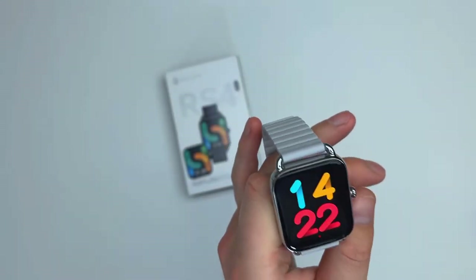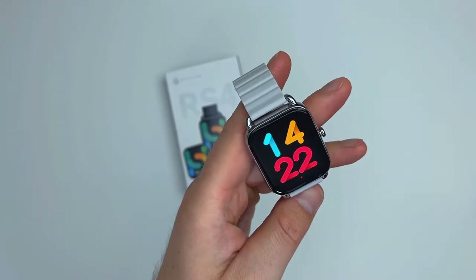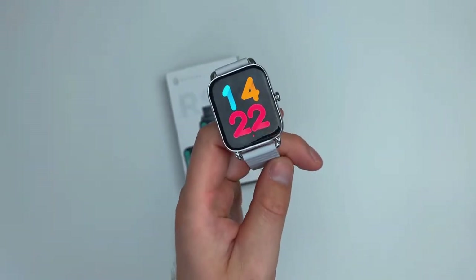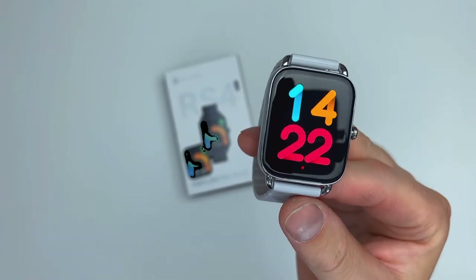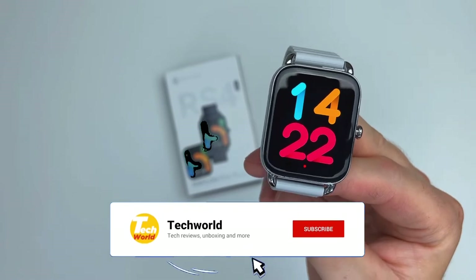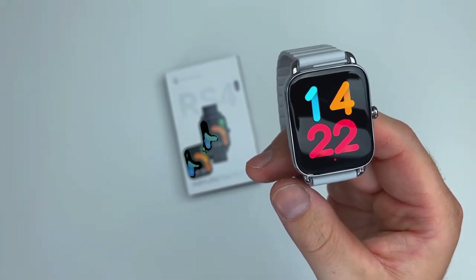Hello guys and welcome to today's video. Today we're going to be taking a look at a brand new product from a company called Halo. You've probably seen this brand before on my channel. This particular watch is called the Halo RS4 Plus. The price is about $50 US dollars, so make sure you hit those sales whenever they're available on AliExpress — I purchased mine from the official Halo page there and I'll leave a link down below.